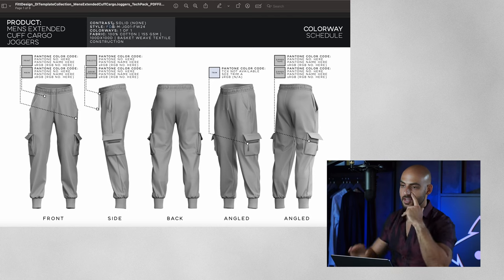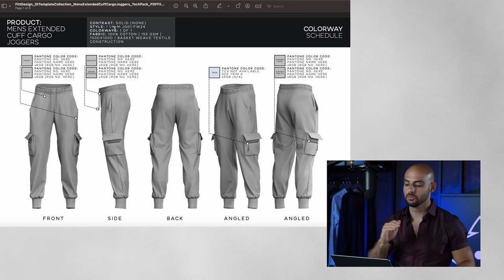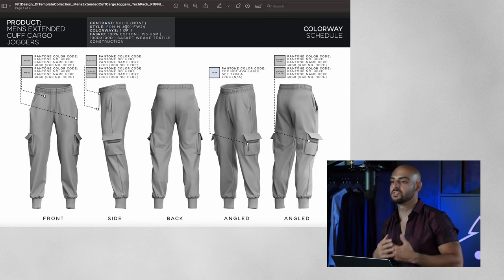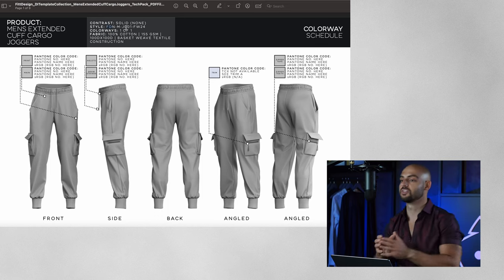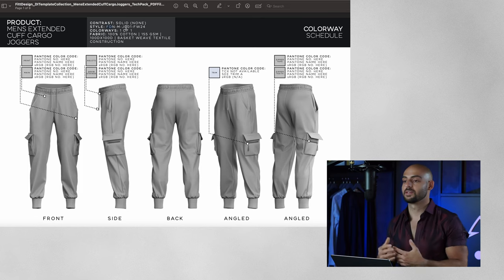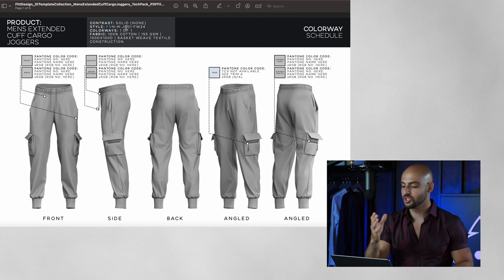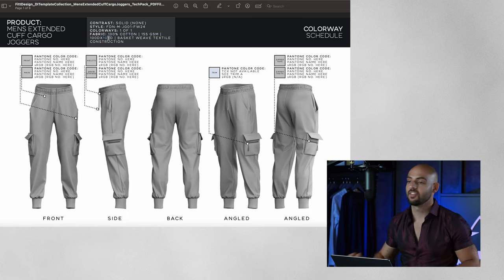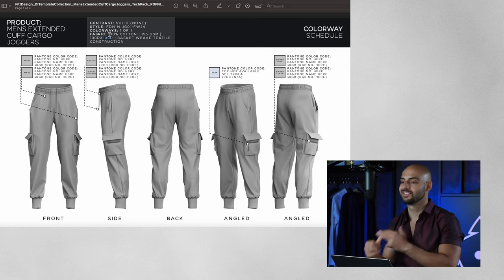Your style is a unique code you give to each product in your collection. For us it's FDN, then dash, then the gender — M for men, W for women — then a code for the product type, like JG for joggers, and then 01, 02, 03 for each color variant. Then we have the season — fall/winter or spring/summer — and the year of launch. For fabric, I specify the percentage composition, the weight (here 155 GSM), and for woven fabric the weft and warp yarns — here 100 denier by 100 denier — plus the construction methodology, which is a basket weave textile construction.